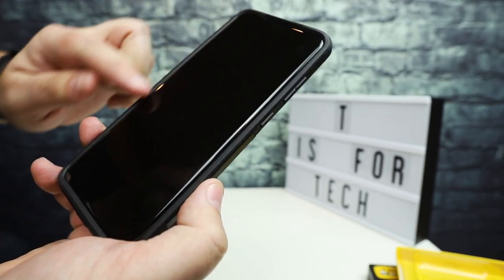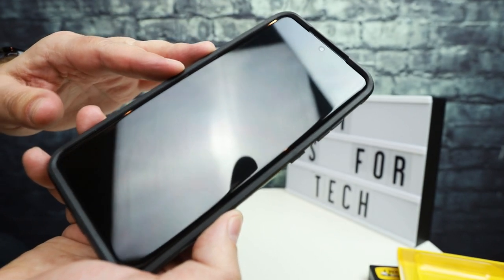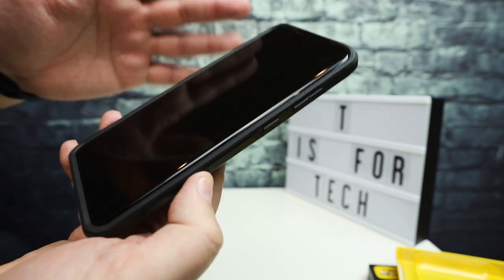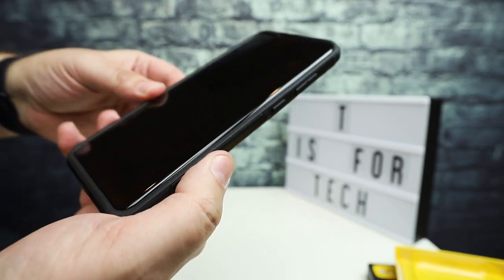This does have the Samsung plastic screen protector installed on it — the one that comes with the phone. I did not remove that, and this case does not interfere with that at all.